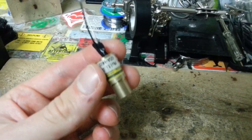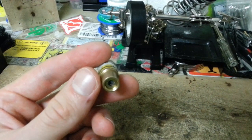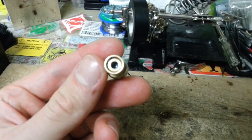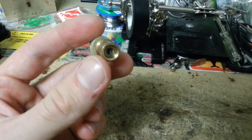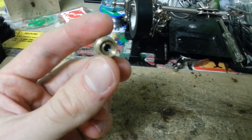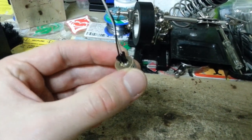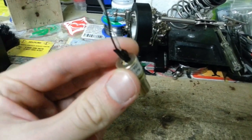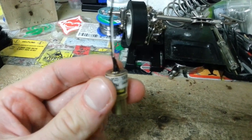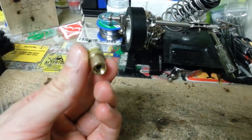Here is essentially the finished laser module — nothing to write home about. I'm just using a single lens setup here, secured using two threaded brass pieces. On the back I have the laser diode pressed firmly into the rear, wired up to the common and positive output pin.